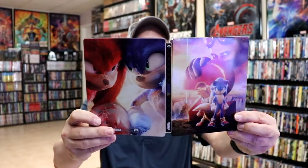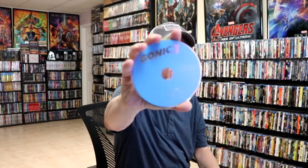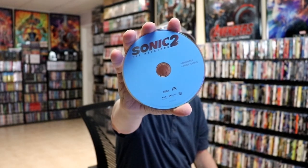And then we have Sonic and Knuckles on the back. We open it up, and we've got our front and back together — really nice looking artwork. On the inside, we do have our 4K disc, and we do have a digital code. We have our 4K disc with no disc art, and we have our Blu-ray disc with no disc art.